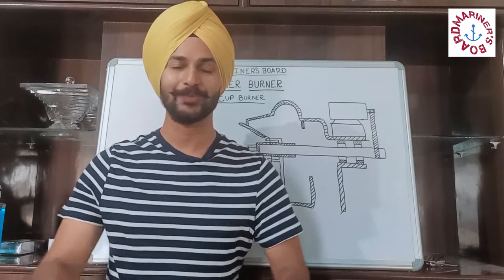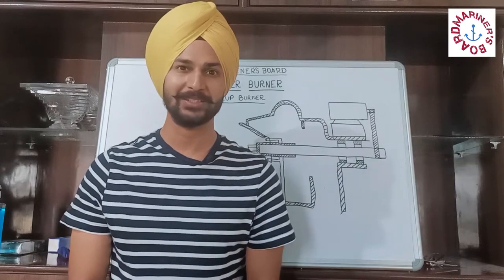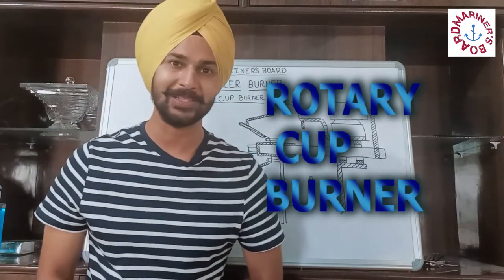Hello friends, how are you? I hope you are fit and fine. This is lecture 5 on boiler burners. In this lecture, we are going to study about the rotary cup burner.